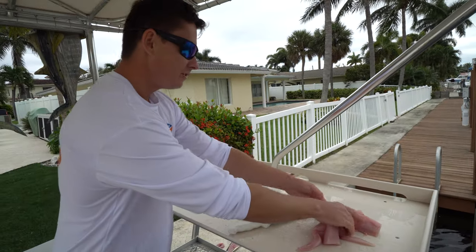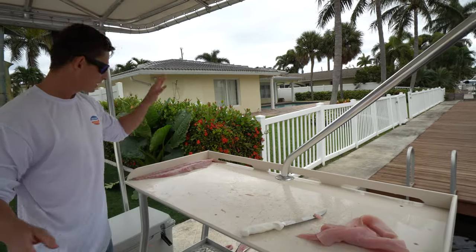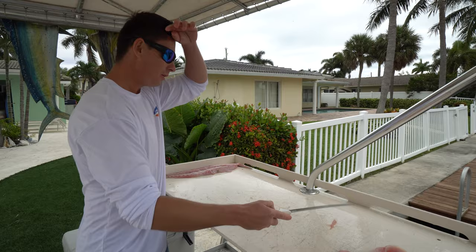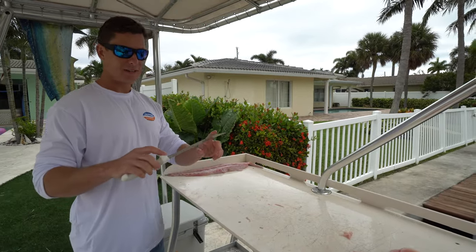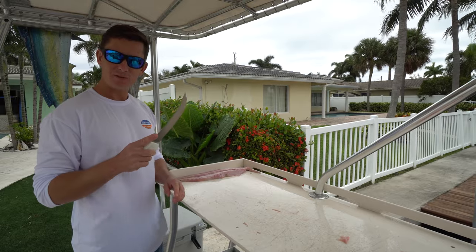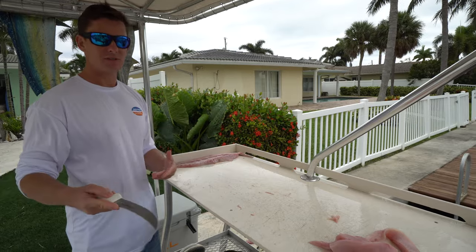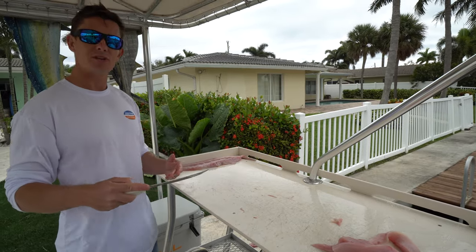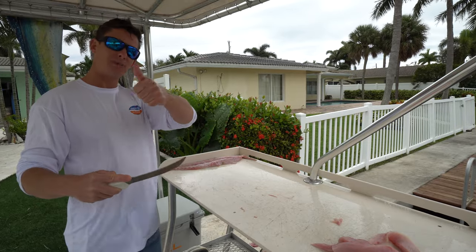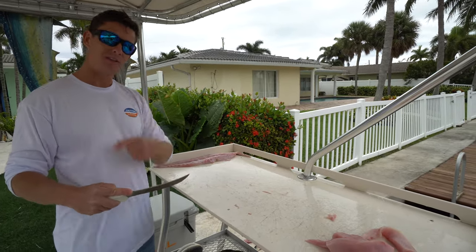That is one half of the dolphin — you guys see, you get a pretty good yield, very firm tender fillets. I'm not going to bore you guys and do the same thing on the other side, but it's the same process. If you guys are interested in the knife I used today, this is a Dexter SG132-8 sport fishing curve 8-inch knife — very good all-around versatile knife, especially when you get towards bigger fish. I want to thank you guys so much for watching. If you guys liked this video, give it a big thumbs up, subscribe if you want to see more how-to fillet videos, and we'll catch you in the next one.